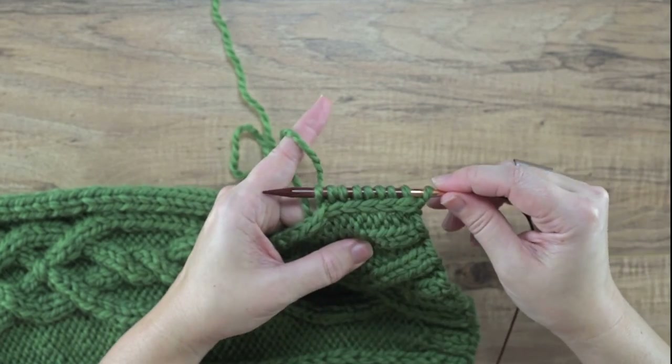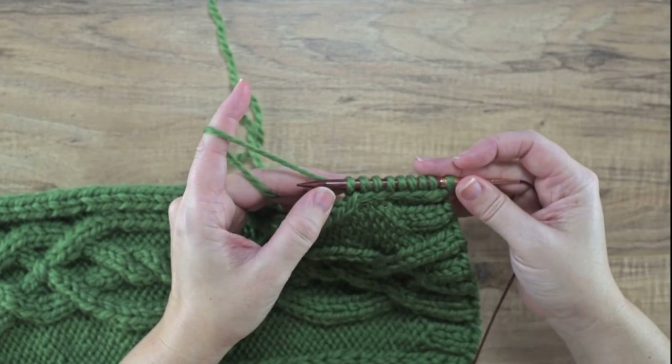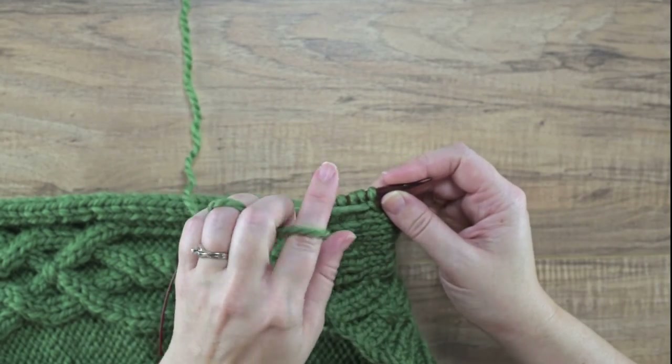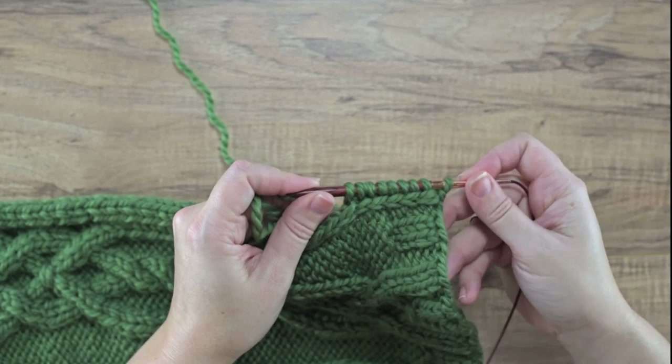So that is how we pick up and knit from slip stitches. After you've picked up all your stitches, you'll turn your work, work in the other direction, and do whatever pattern you're doing for the particular garment you're working on. I hope this helps you guys — thanks for watching!